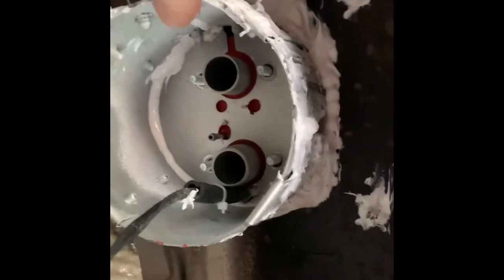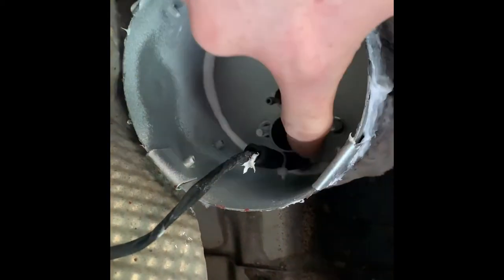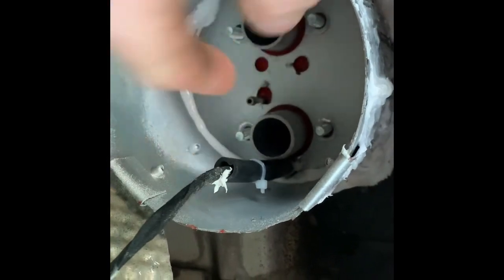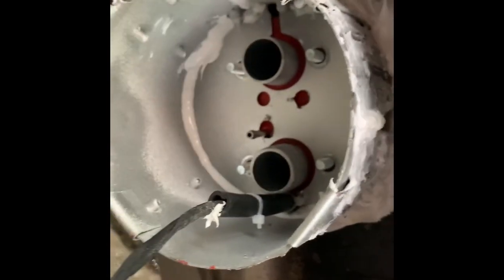It's not pretty, okay, but it's in there. I've got some sleeving over the wiring to save it from chafing. Had to make that hole slightly bigger because, as you can see, it's fouling.